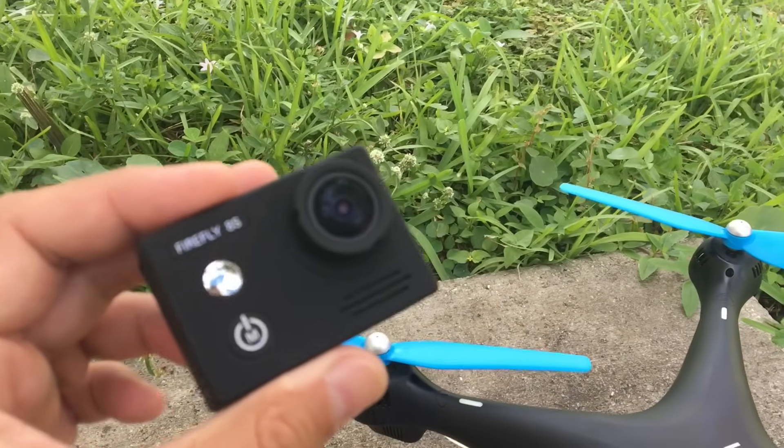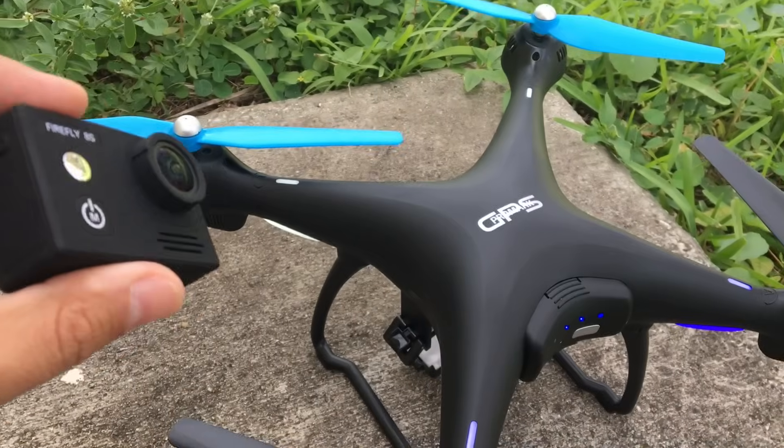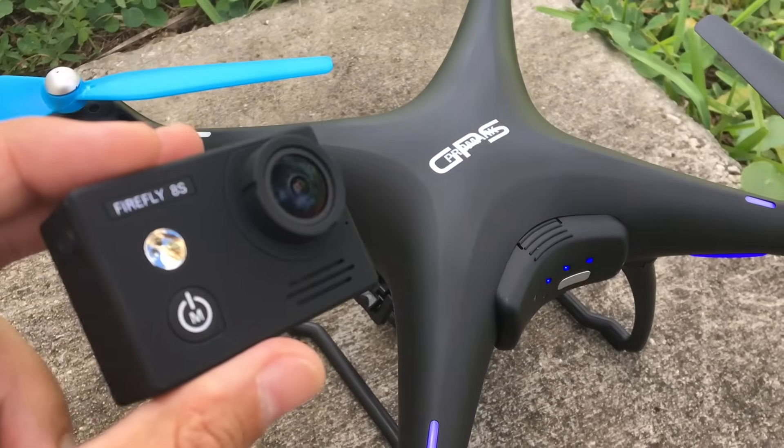Now we're going to take a look at the Firefly 8S and see how that performs as far as stabilization on the Promark.